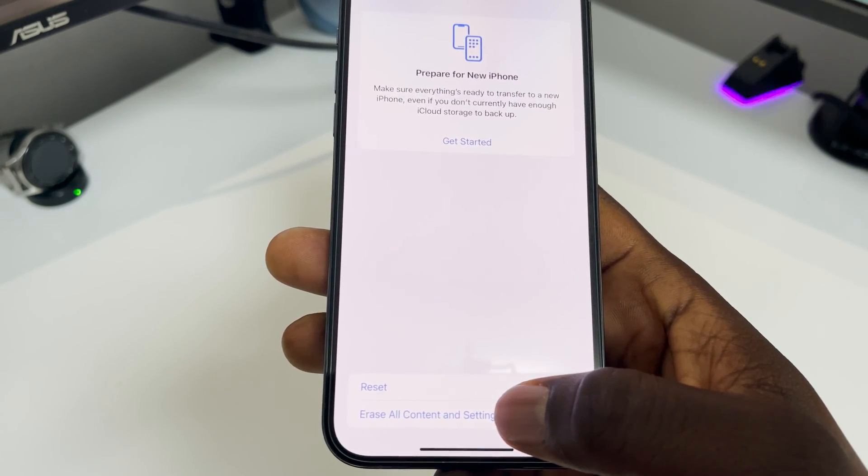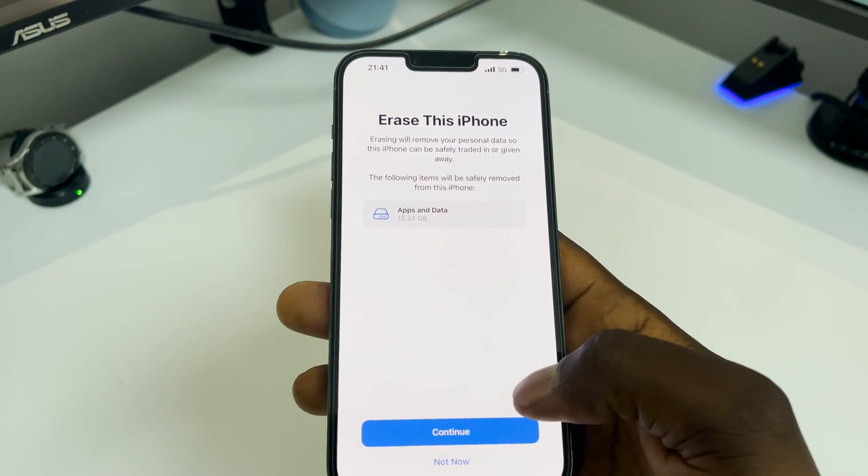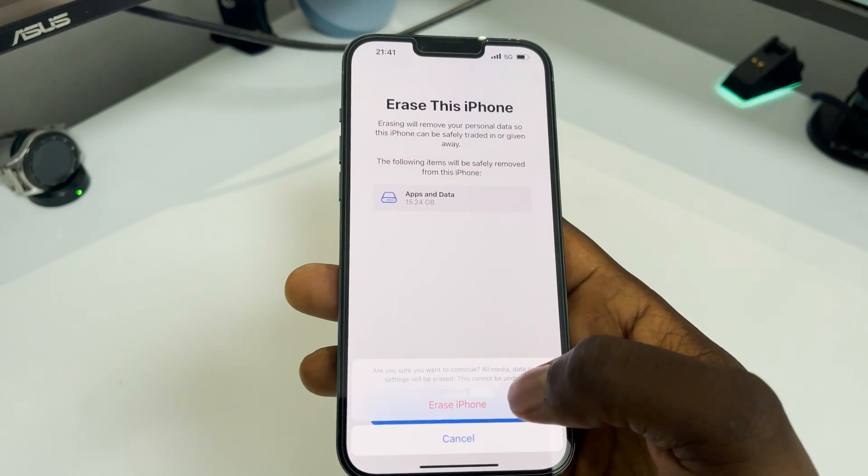Then go to 'Erase All Content and Settings.' It's going to show you what's going to be erased. If you've got more stuff on your iPhone it'll show your email accounts and everything. Press Continue.